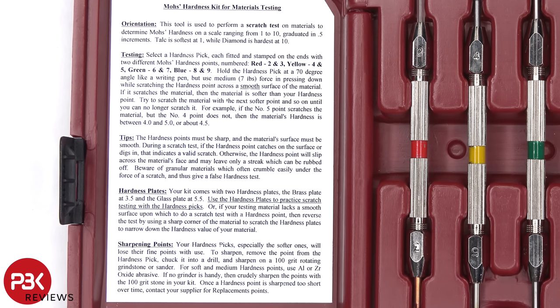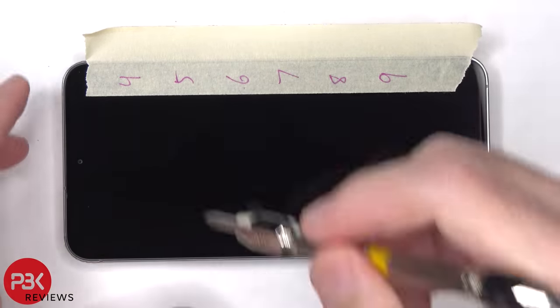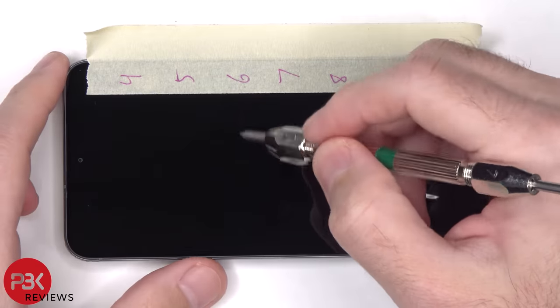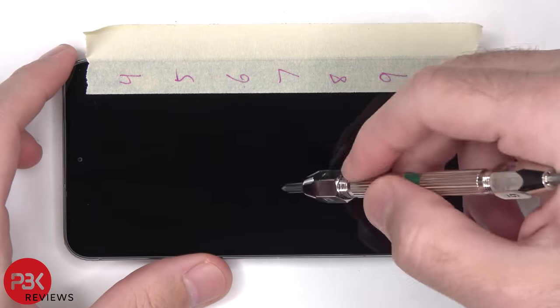Now depending on how much force a person applies, the results can vary. For example, if I press down really hard on one of the picks, I can possibly force some scratches, but that won't provide accurate results. I can't say that the results I get are 100% accurate — it's just the results that I'm getting based on the amount of pressure that I'm using.